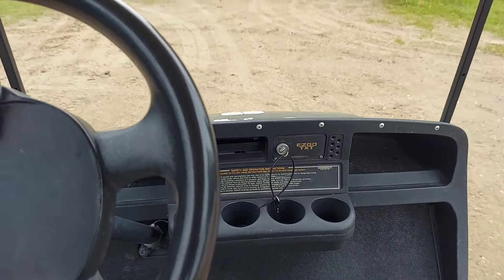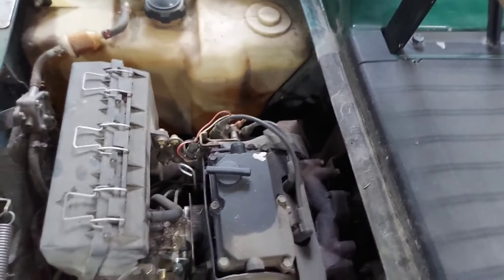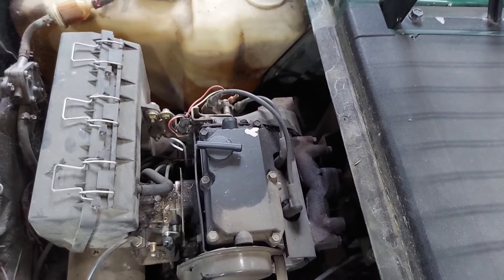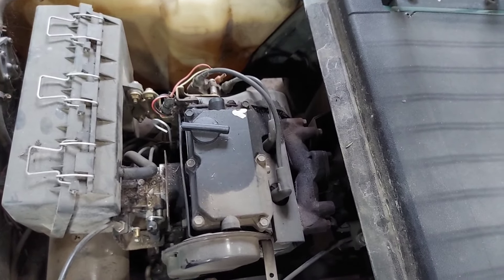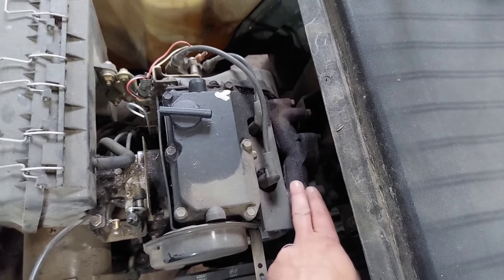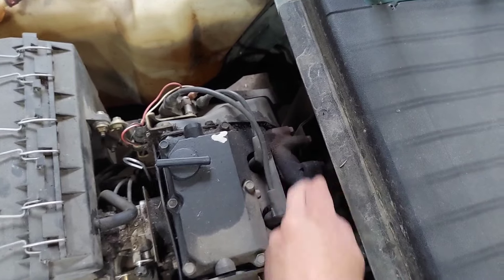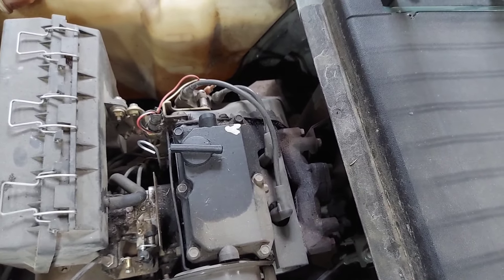I have a feeling I know what it is — well, I think I know why it's sluggish. Here's the exhaust manifold. It just ran for a little bit. This side's cold, this side's hot. So it is only running on one cylinder.